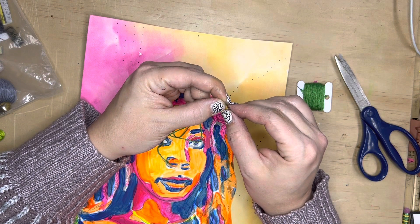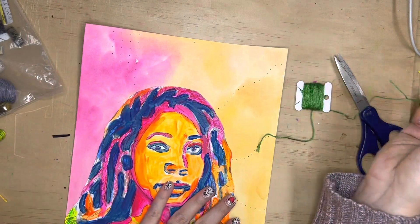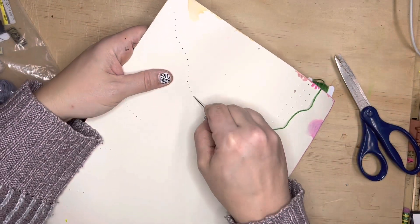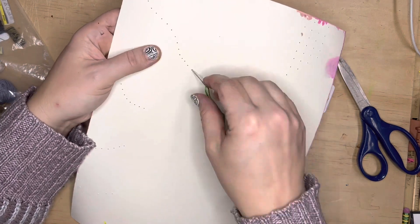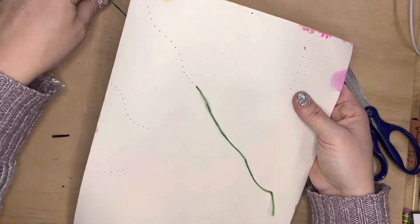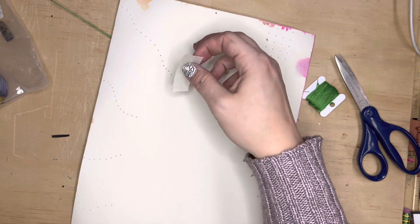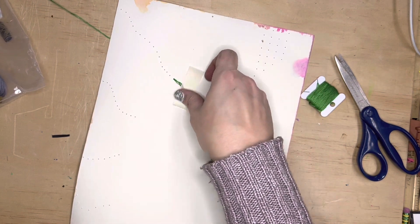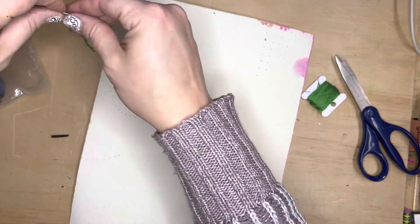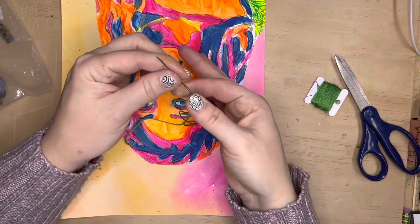You will have to thread your needle and leave a little bit of a tail. Notice how my hand holds that tail in place. I'm going to push my needle from the back, carefully grip it and pull it towards the front, and then I'm just going to place a piece of tape down to hold that end in place. I'm going to press really hard to make sure it's really stuck.